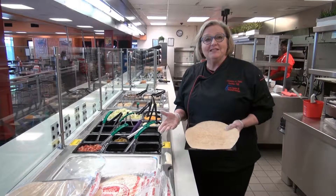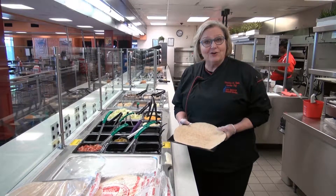My name is Clementine DeRoad. I'm the executive chef of the Space and Rocket Center here in Huntsville, Alabama.